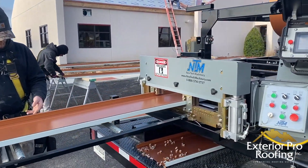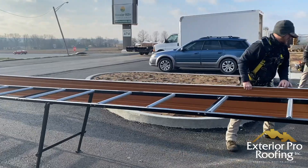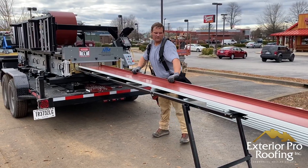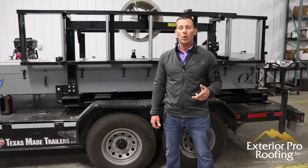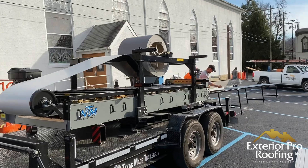The types that we make would be a snap lock, a 1-3/8T, a 2-3/8T, and we also make a U-shape with a batten cap panel. That's the kind of metal that our machine makes.